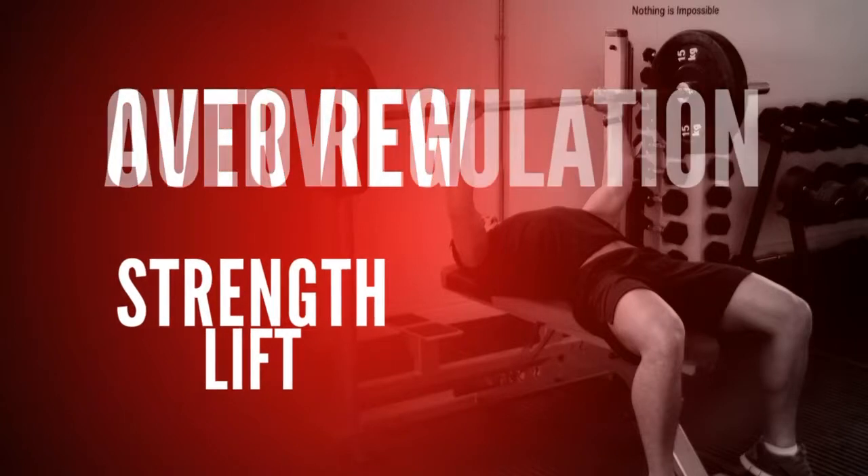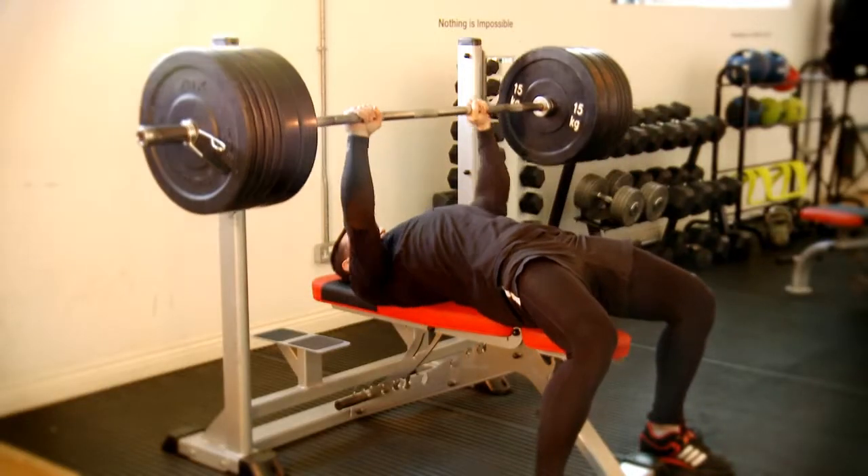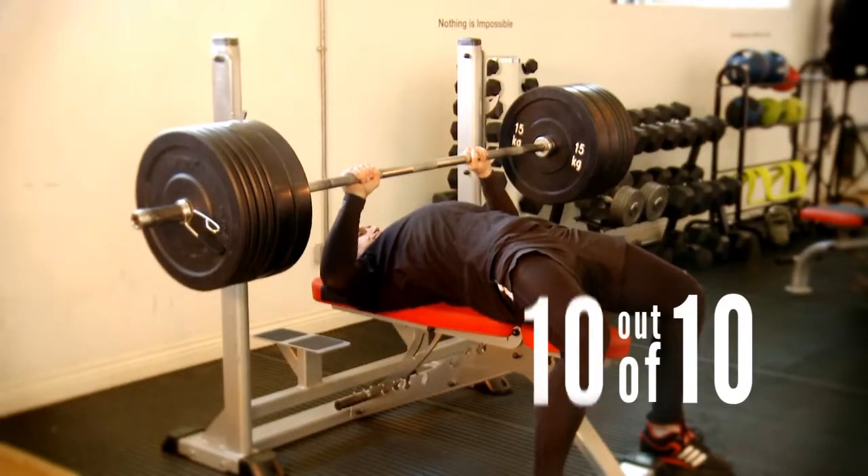Off the back of your warm up, you're going to be straight into a strength lift. Using the rate of perceived exertion scale, we're going to lift up until it feels like a nine out of ten. We're then going to stay at that level until the nine out of ten soon feels like a ten out of ten.